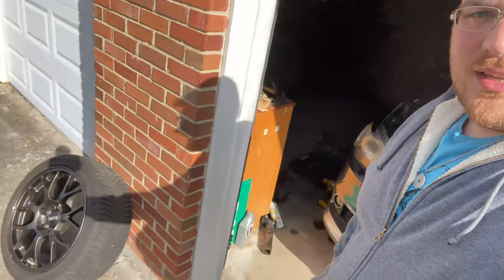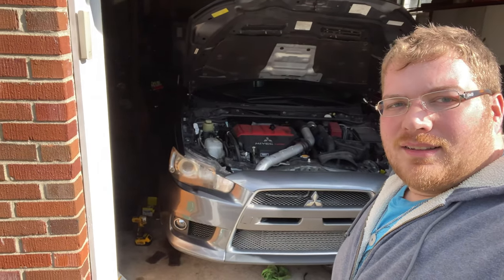Welcome back guys — this should be the final day for all the Evo stuff, at least for now. We just gotta throw some oil in and put the wheels on. I took an extra day or two because I cleaned the wheels up since I had them off the car, and I got the Avalon King ceramic coat and went ahead and put that on. I forgot to video it, but there are plenty of videos on how to apply it. I'm interested to see how well it works — everyone seems to like it a lot. Let's jump right in.